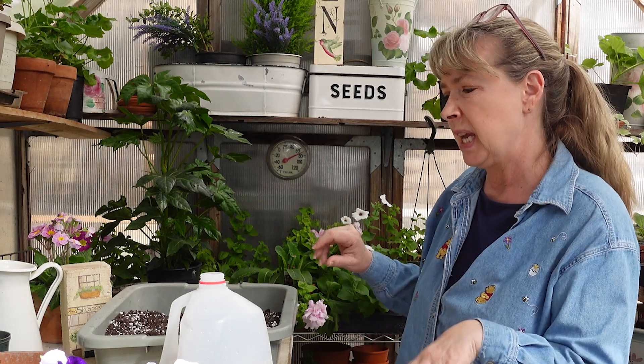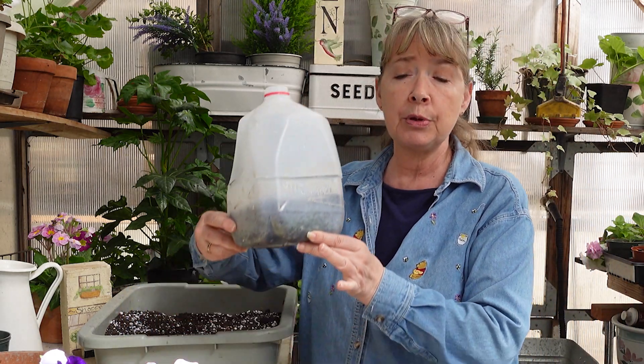I'll show you how easy it is if you don't have light racks and want to get an early start. I was in a winter sowing forum and a gal was saying how you can't do tender annuals and perennials this way, and I was like, yeah you can, because I've done it. So how I do it is I use the typical winter sowing containers.